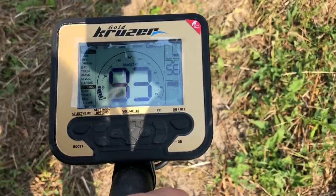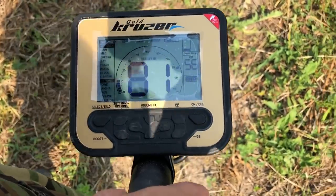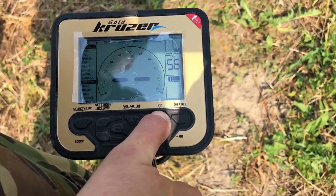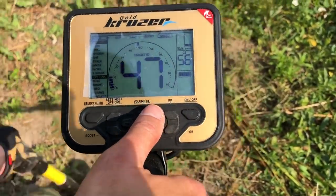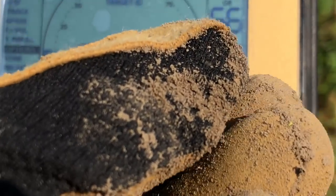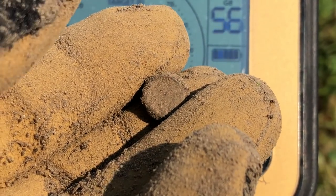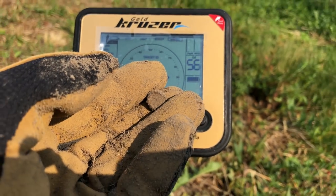Idę po swoich śladach, po swoich dołkach. Bardzo wysoka identyfikacja – obstawiam, że to będzie koks, aż niemożliwe żebym to przegapił. Głęboko, 15-20 cm, może głębiej. Patrzcie, taką plombę przegapiłem – przedziwna sprawa, bo to ja kopałem w tym dołku. I jest ewidentny mój dołek. Czyli była jeszcze plomba, którą tym urządzeniem, Macro Gold Cruiserem, udało się wyciągnąć.